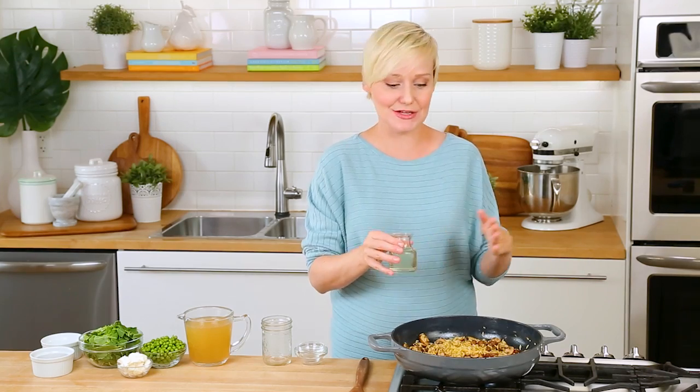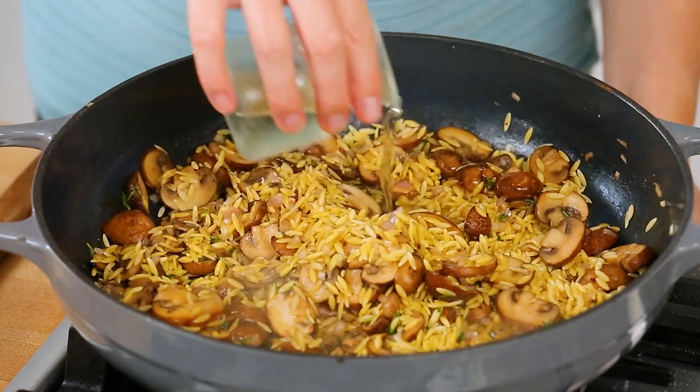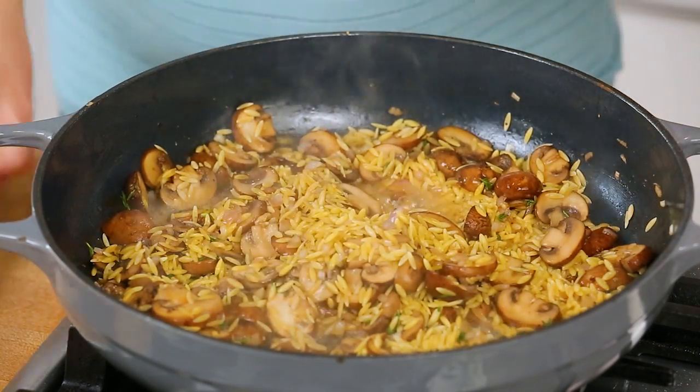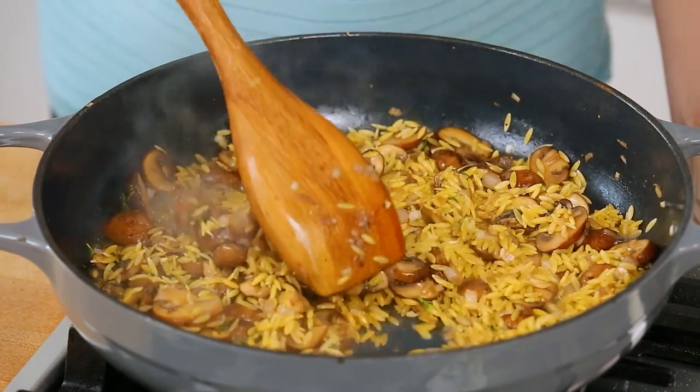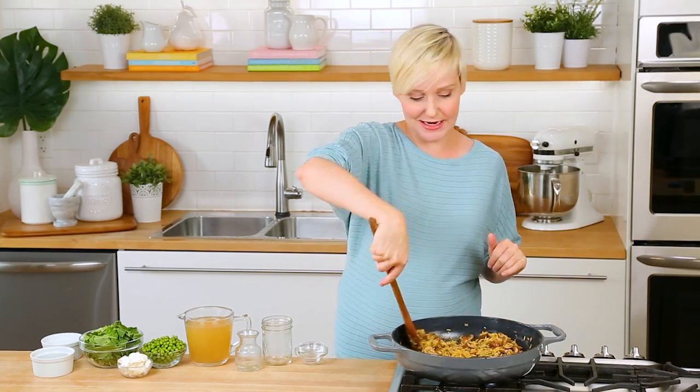Once your orzo is in the pan, you want to go ahead and add some wine. Now obviously the wine is optional — if you are not into cooking with wine, you can definitely leave it out. I like adding just a splash because it adds a ton of great flavor and it really evaporates in almost seconds in a pan this hot. What you're left with is this gorgeous aroma and flavor that is going to permeate your entire dish.